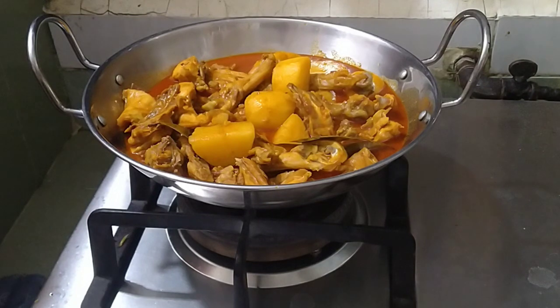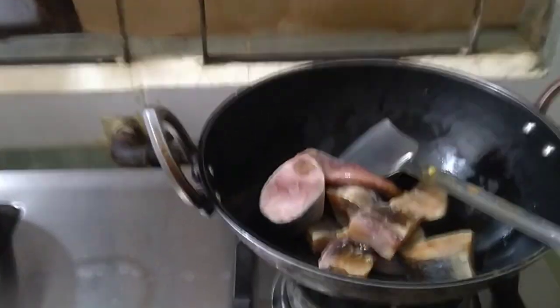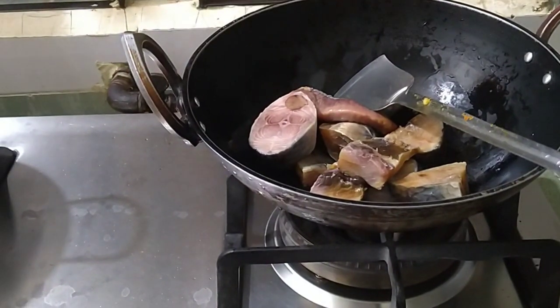We'll have the recipe for some of the rest of the meat. I'll cook this recipe for a few minutes, cooking some of the meat.